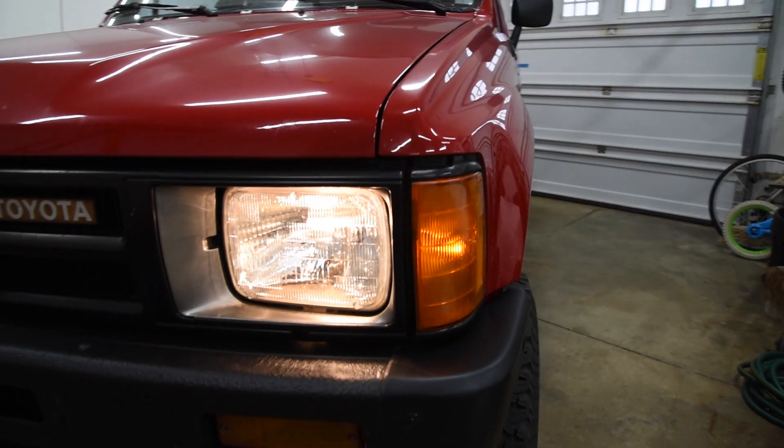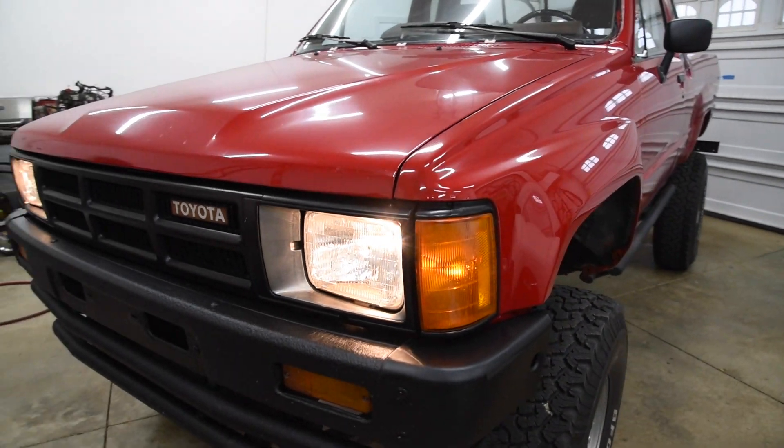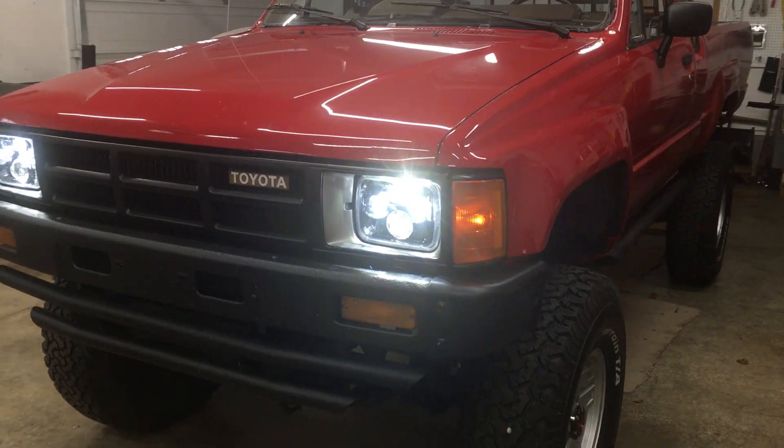Welcome back to the 6th Gear Garage. Today I upgrade my Toyota's headlights from the old ones to the new ones.